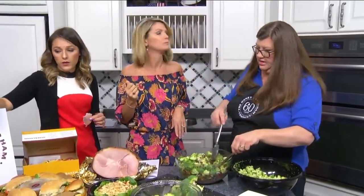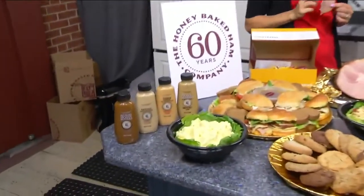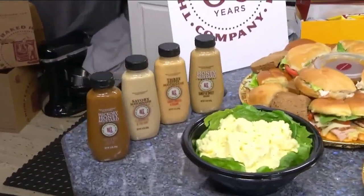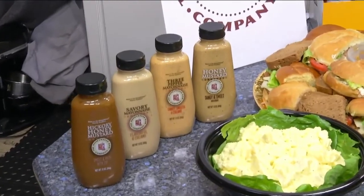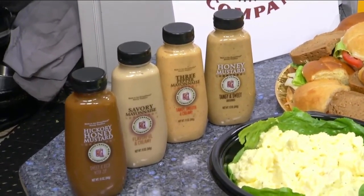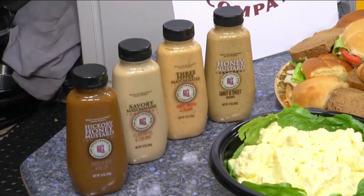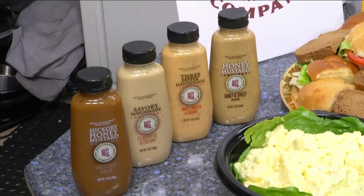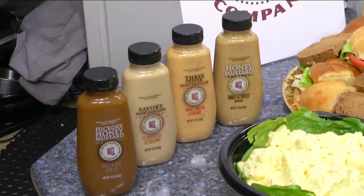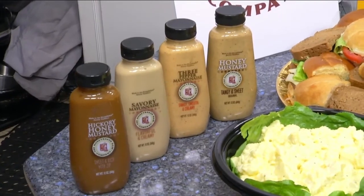We also want to talk about the sauces. Honey Baked Ham sells a lot of signature sauces, as well as heat-and-serve casserole sides and desserts. Our most popular sauce is definitely the hickory honey mustard. Everybody loves it on sandwiches — it's more honey than mustard, while the regular honey mustard is more mustard than honey. We've got some wonderful sauces for your sandwiches.